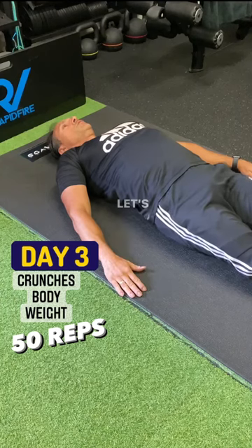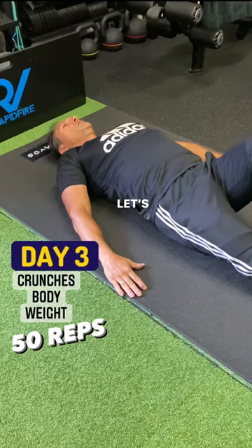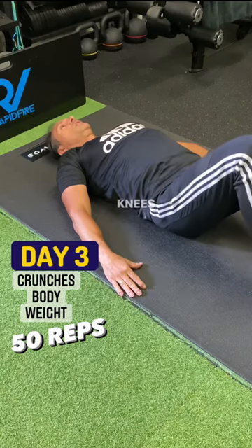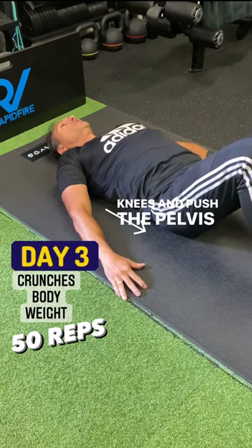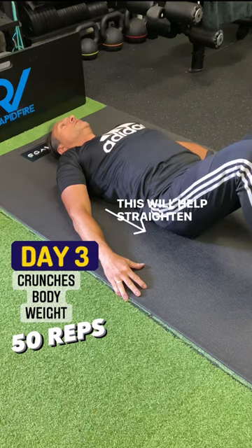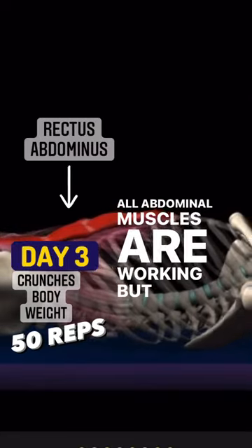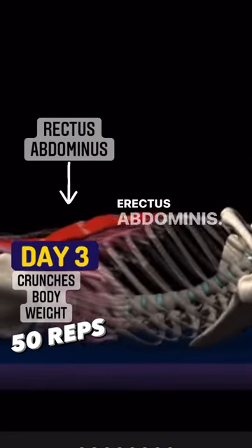It's day three, let's do 50 crunches. Start by laying on your back, raise your knees and push the pelvis forward. This will help straighten the lumbar area and take a little bit of that stress off it. All abdominal muscles are working, but the key focus is the rectus abdominis.